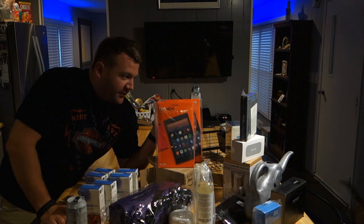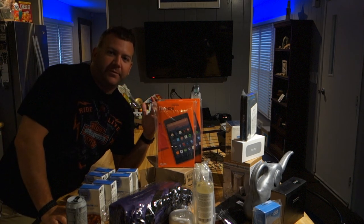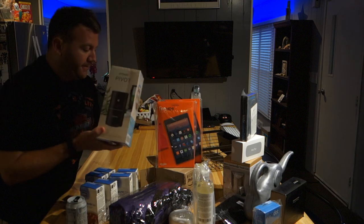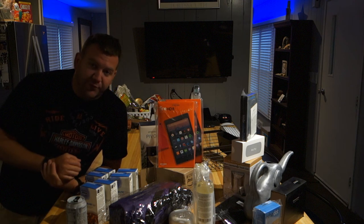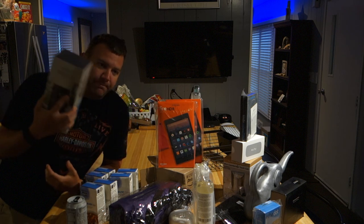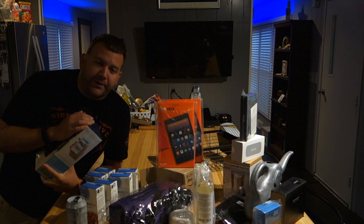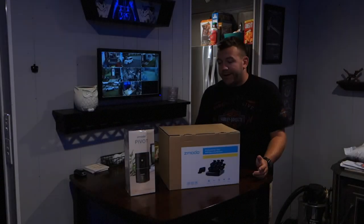Alright, so all this stuff — it's not useless, some of it's going to have its purpose in my life — but all this stuff aside, we're going to be talking today specifically about this brand here: Zomoto. As I talked about in my last videos with the camera system, I told you guys I was going to do an in-depth video and I figured this was a perfect time to pick this up on Prime Day and then also talk about my Zomoto NVR camera system along with the Zomoto doorbell — the Greet, as they call it.